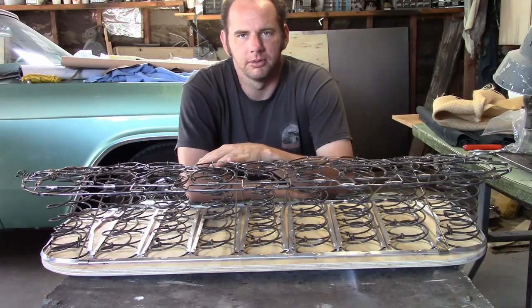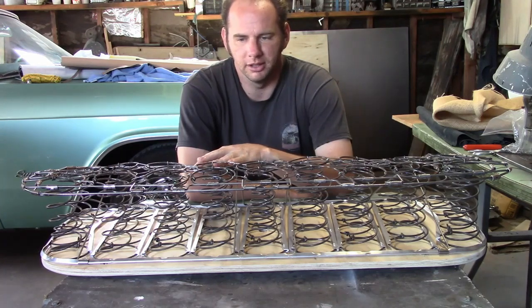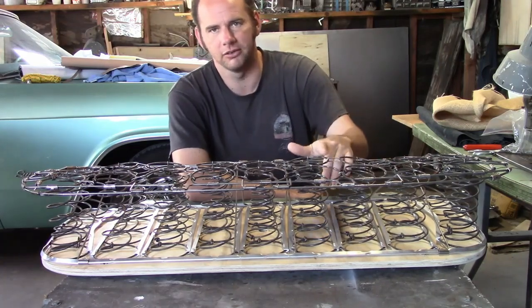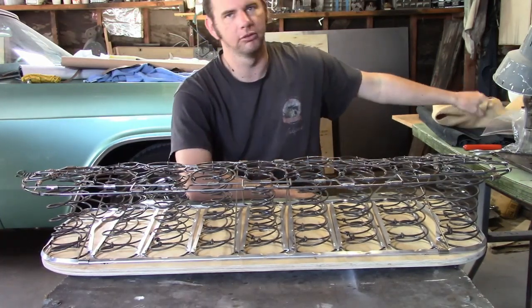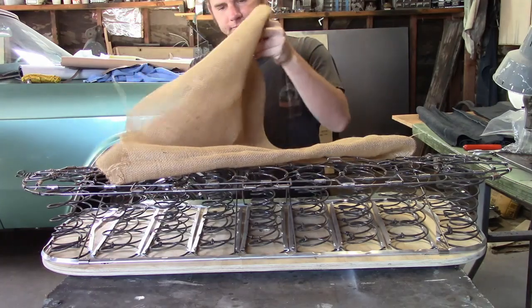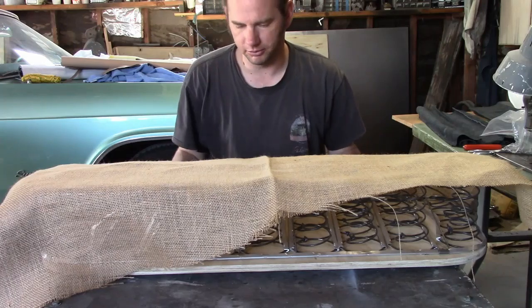Now I'm going to go through the process I use to completely upholster one seat, covering how these were done originally, how I do it, and the common mistakes I've seen from others. Starting off, we need a heavy-duty material to go over the springs so the padding doesn't get stuck between the springs and the springs don't tear holes in anything. The original choice was burlap, which is what I'm going to use — it's cheap and effective. Pull it rather snug and attach it every so often with hog rings.